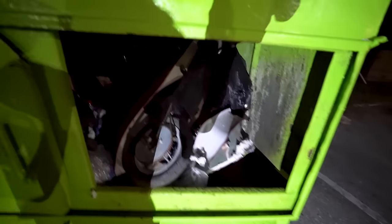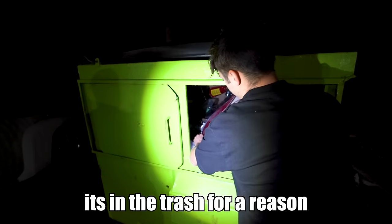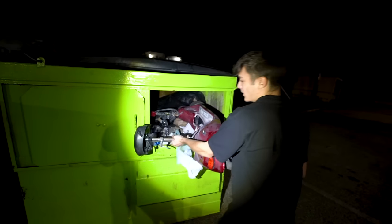Look what I just found. What is it? Come here. Is that a scooter bro? It's in the trash, for free. No way you just found this out here. One man's trash, someone else's treasure.